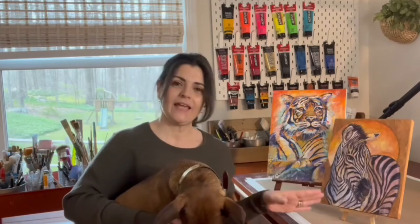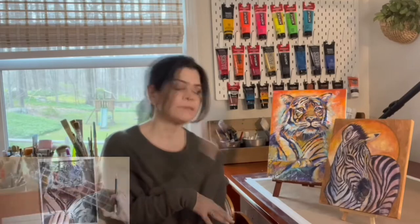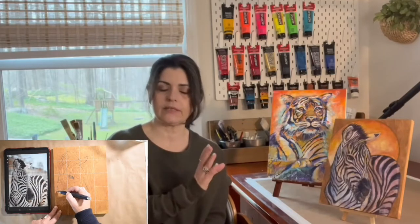Welcome to our course Wild Stripes Galore. I'm Pat Rios and in this course we are going to be painting this tiger and this zebra, and I'm going to show you exactly how I sketch. In the tiger I use an isometric grid and I have a bonus video to show you exactly how I do that. On the zebra we're going to work with a regular square grid.